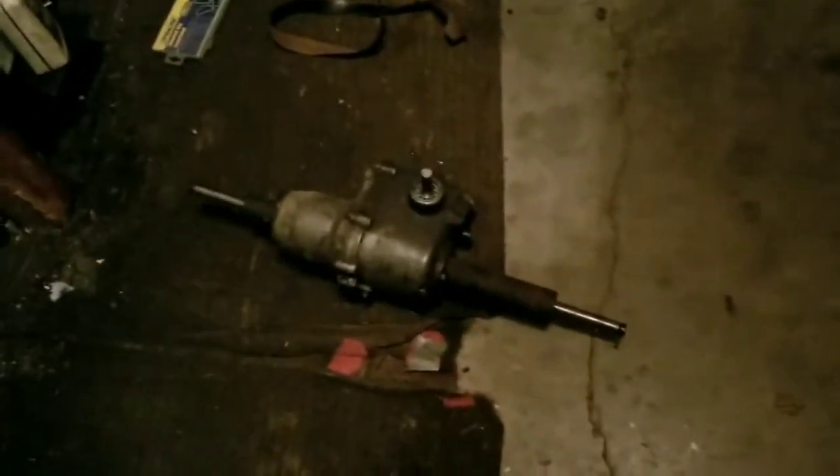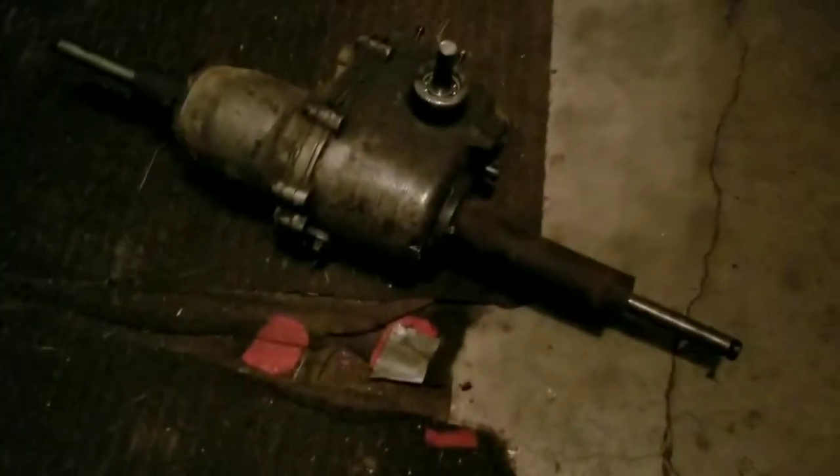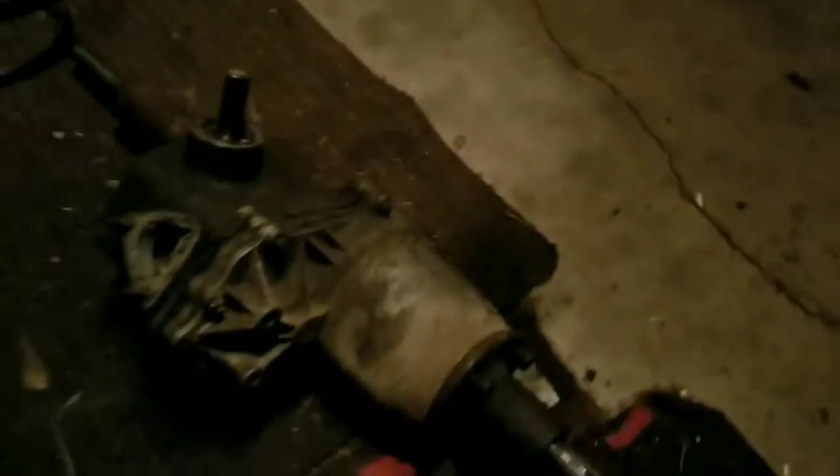Hello everybody, out here in the garage tinkering just after 11 o'clock. I thought I'd do a bit of a different video — a teardown video. This here is a Peerless 600 series transaxle, probably my favorite lawn tractor transaxle. I've got a few of them, a couple that I run in tractors.